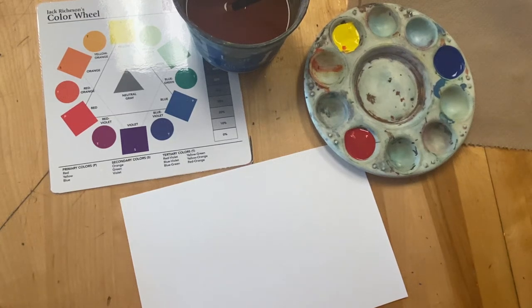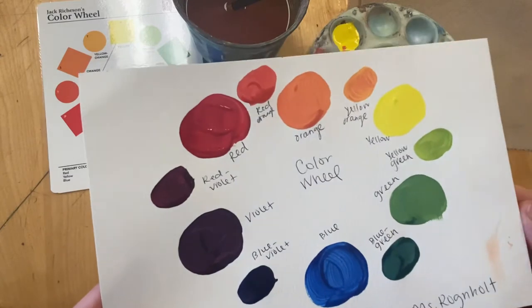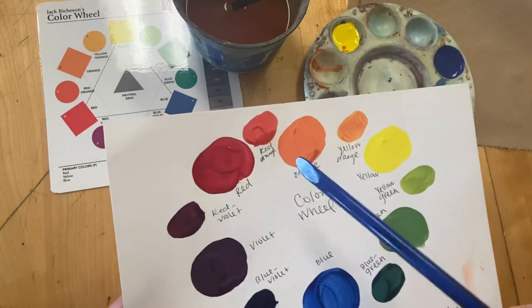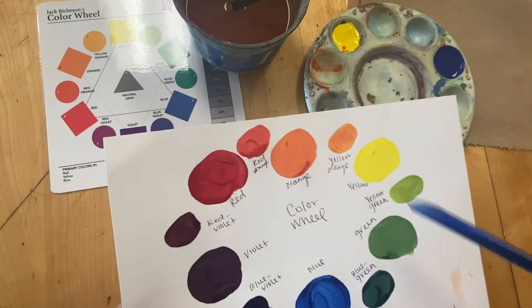In this video we are going to be practicing mixing tempera paints to make our own color wheel. At the end we're going to end up with something like this — just some small circles of colors for a quick practice. We are going to include our primary colors red, yellow, and blue, and our secondary colors orange, green, and purple.